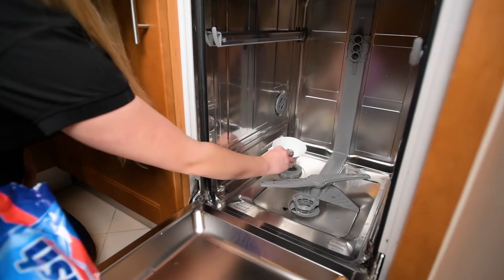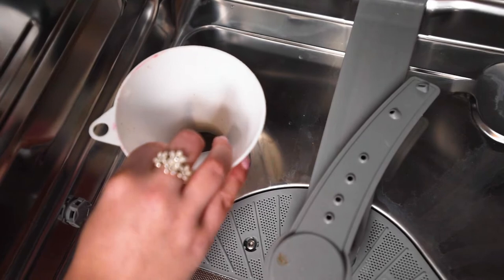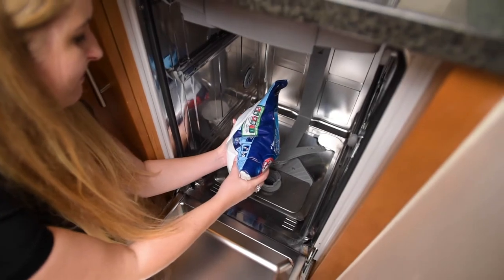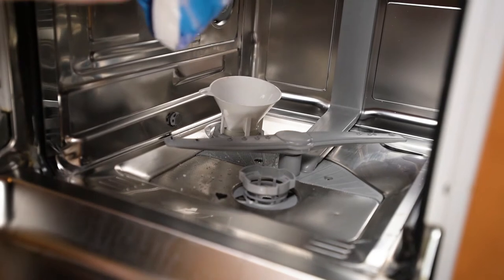Using the funnel that should come with your dishwasher, attach this to the hole. Then, using the dishwasher only salt, pour this slowly into the funnel. There's no set measurement on how much this should take, just keep pouring until it's full. Once you're happy that it's full, screw the cap back on.